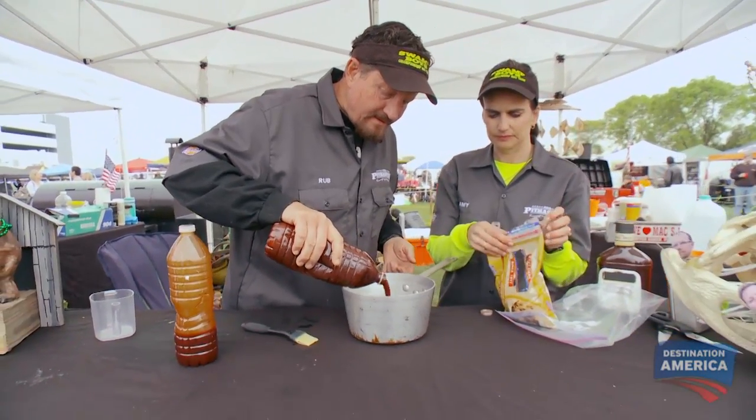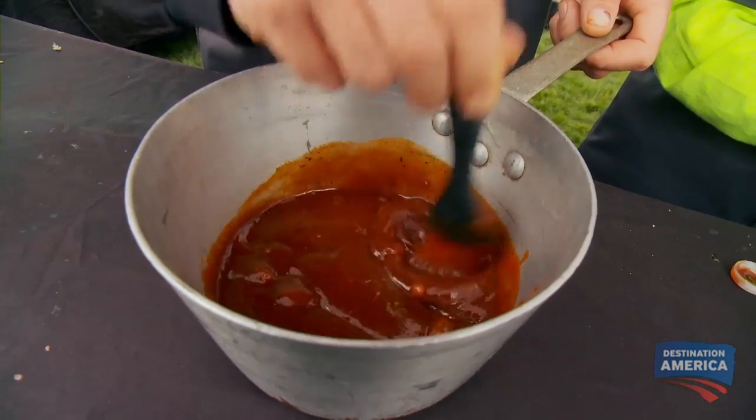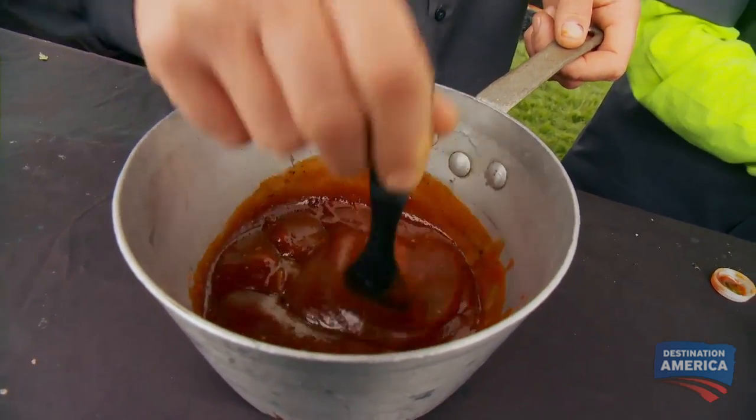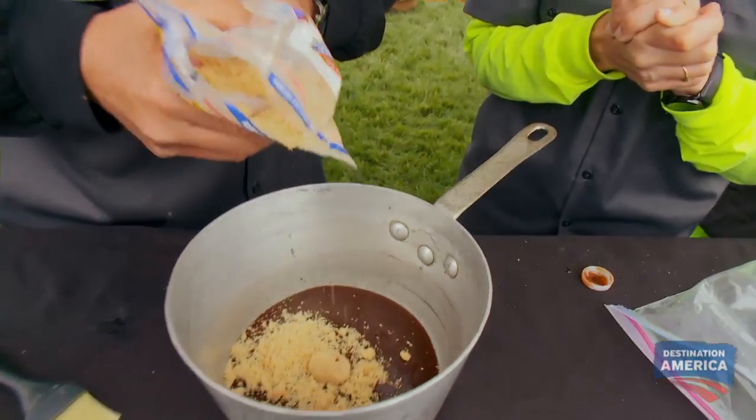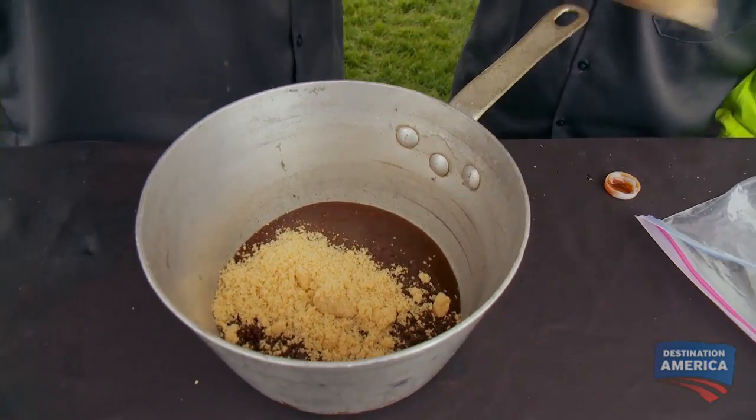I think if we sweeten it up, it'll be okay. This is normally my rib sauce. The sauce is a little tangy and a lot of savory, but we're gonna adapt it. We're gonna add some brown sugar. Should we add a squirt of ketchup as well?